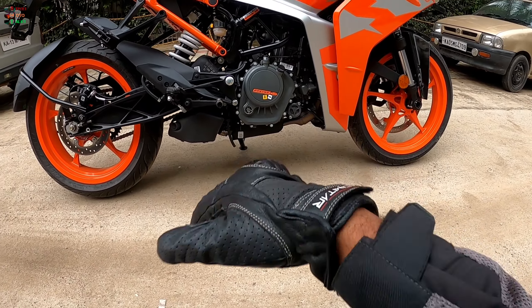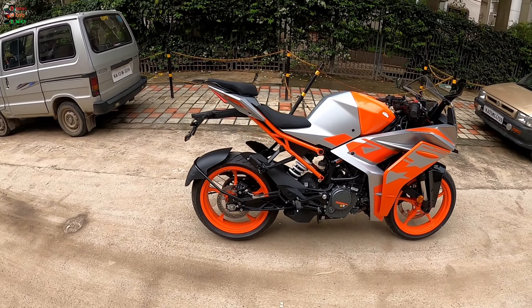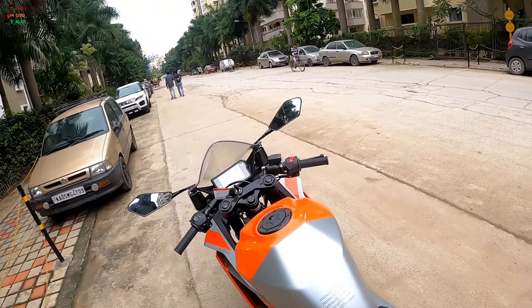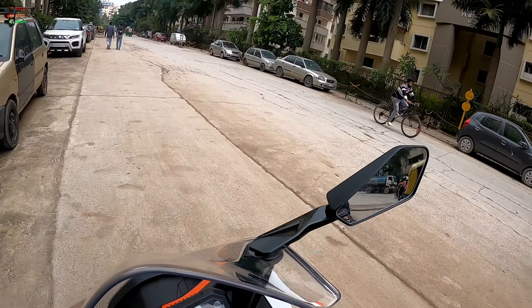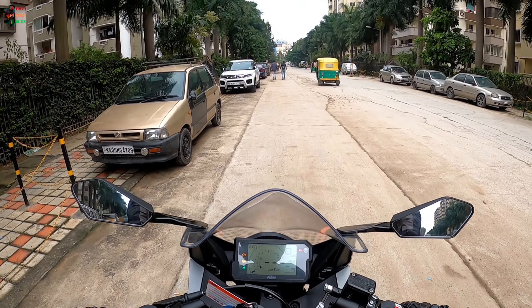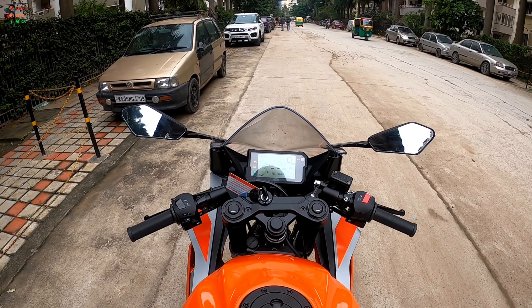This comes with dual-channel ABS and a supermoto mode, which means you can switch off the rear ABS. That allows you to go sliding the rear — though it is not really recommended unless you are a professional racer.